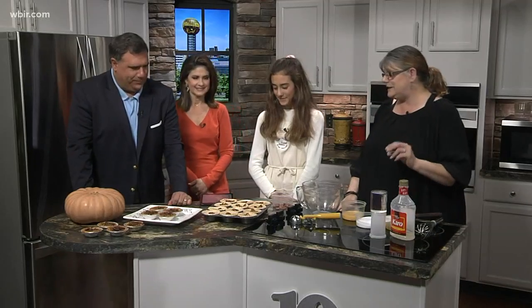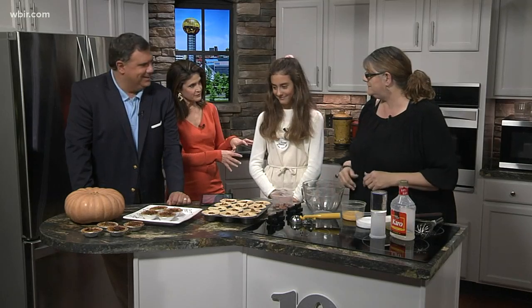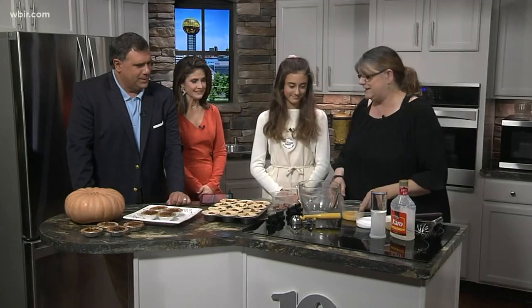Pippa is helping us out as well. How are you? Good. What are we making here? We're making some mini southern pecan pies because they're cute. Now do you make any pies with your little kind of business? Yes I do. What kind do you make? I've once made a blueberry and a lemon. So you've got a professional over here to help you today. Awesome.